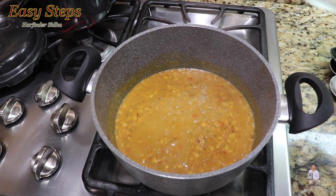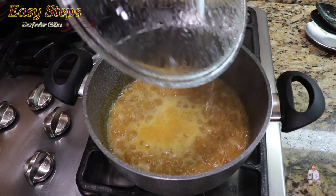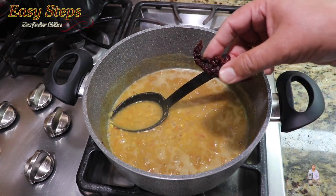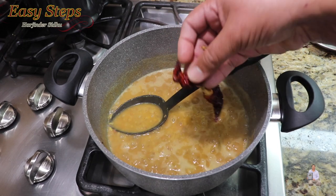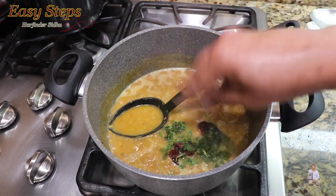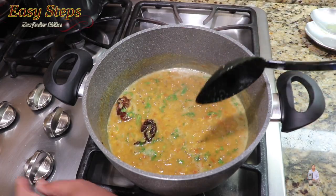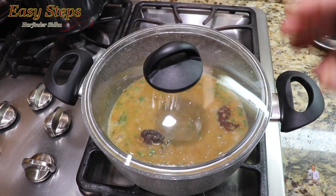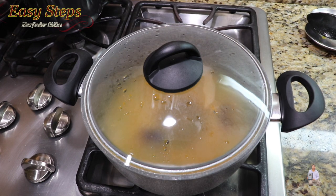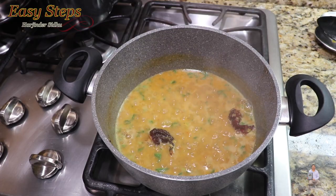We initially added one and a half cups of water; now I'll add another cup, so two and a half cups total. Cover with the lid on medium and bring the dal to a boil. Once boiling, open the lid and mix — this is the consistency we're looking for. Add the two Kashmiri chilies that were soaking in water, then add cilantro and mix well. Bring the gas to simmer, cover with the lid, and let it cook for two minutes so the Kashmiri mirch infuses its flavor into the dal.